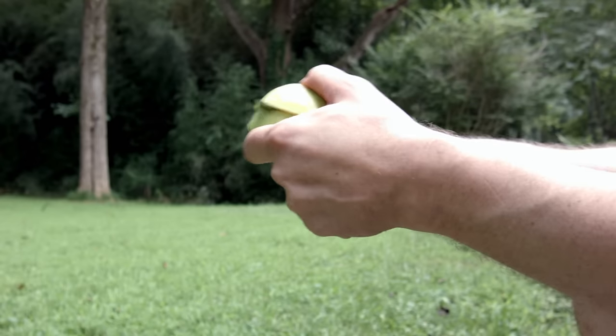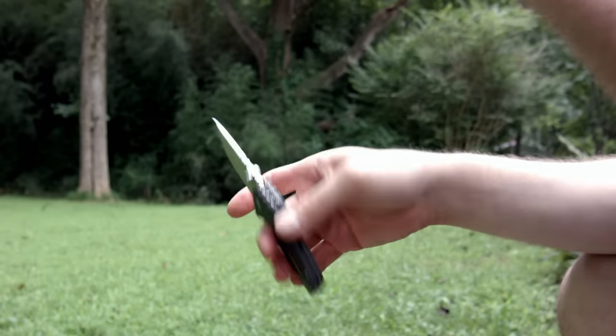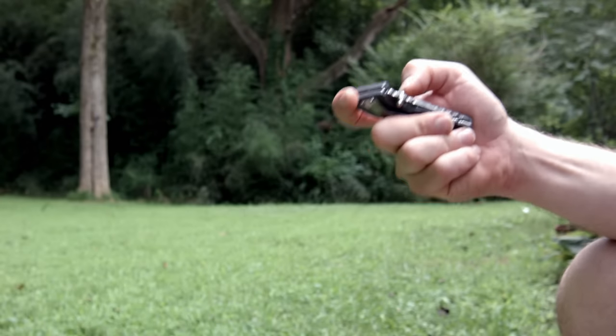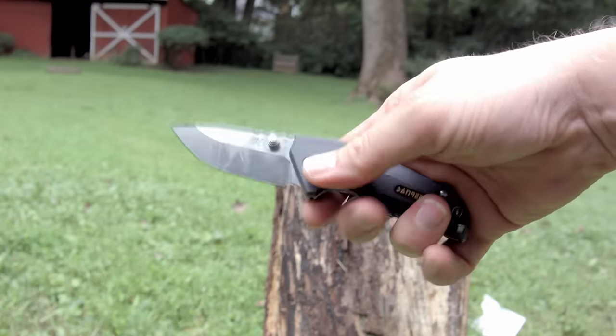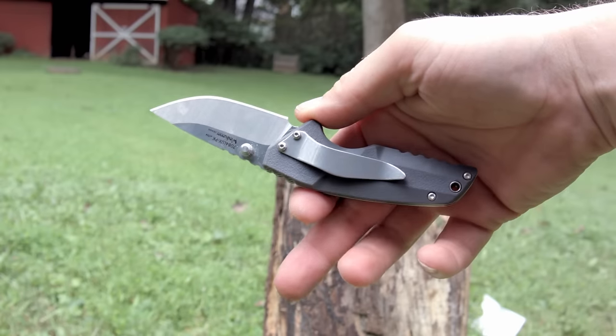Anyway, this video is about the Sanrenmu 7084 LUX-PK. I've been carrying this knife off and on for a few weeks now, so let's see if it's worth a shit. The 7084 is a shortened handle, everyday carry sized knife that goes for compactness over ergonomics.